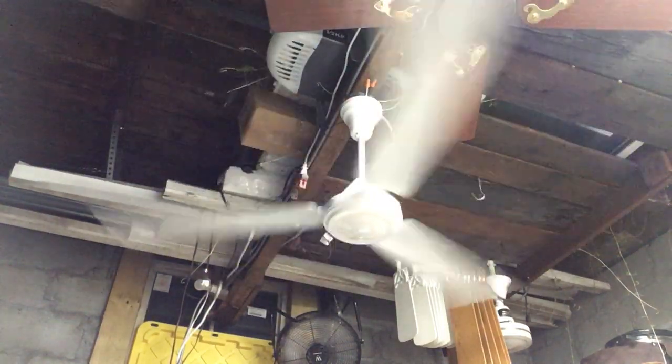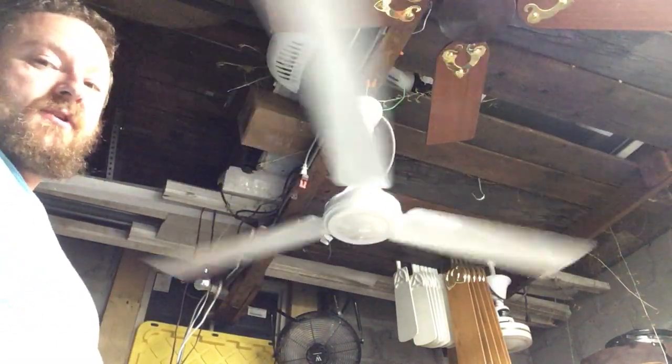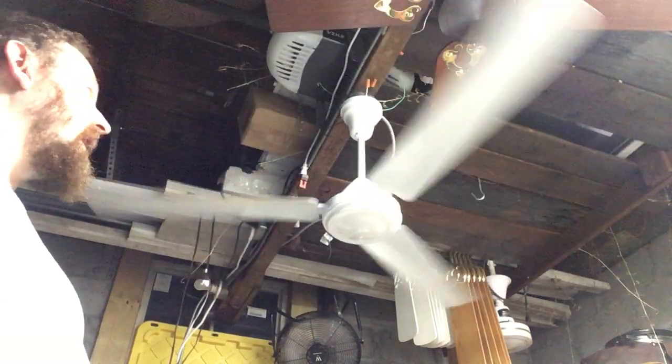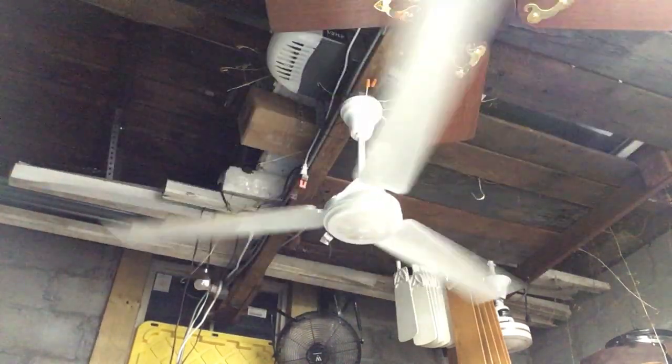I don't know how much of a spin-down you're going to get because I've got the real Encon High Breeze up there cranking away, as well as my shop fan. There's no air conditioning — it's a non-climate-controlled garage, and it is very hot and humid.